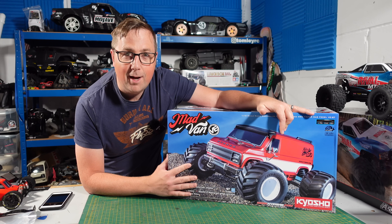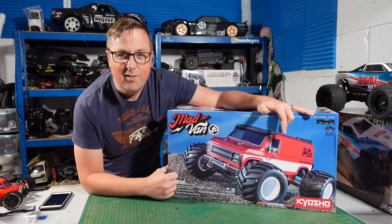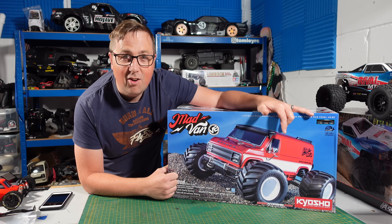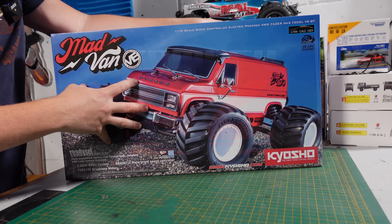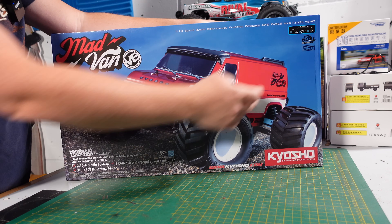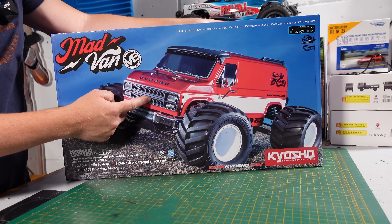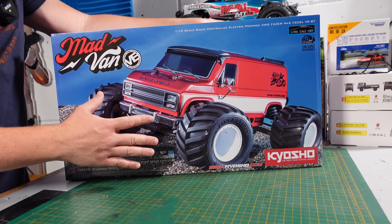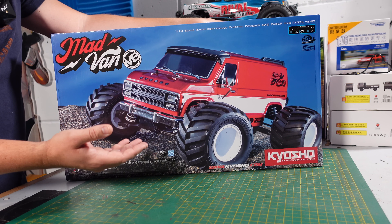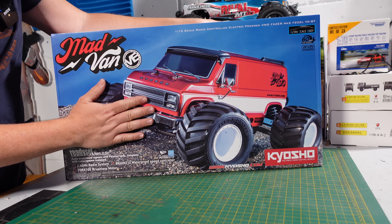We've got it on the bench and in this video we're going to get it out of the box, have a quick overview, then take it out and give it a good old bash because that's what it's designed for. This is the ready set, it's the 4WD Phaser Mark II, this is the brushless one. The original Madvan was brushed and that thing was really good as well - I nearly bought one a couple of times but decided let's just go for one at a time.